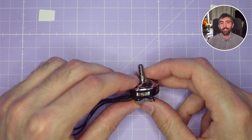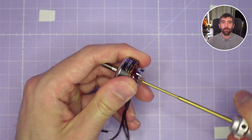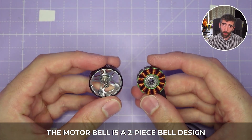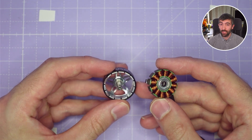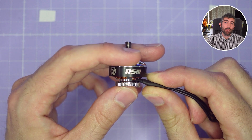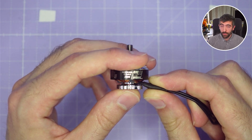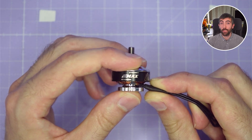Let's go through the key features of this Emax RS3 on the bench. Starting with the bell, the motor bell is a two-piece bell design, which means we've got a top piece made out of aluminium that's bonded down onto a steel flux ring which holds the magnets. The bell doesn't extend all the way down over the flux ring like you would expect with a uniball design, and that saves a bit of cost — it's a more economical way to make a motor.